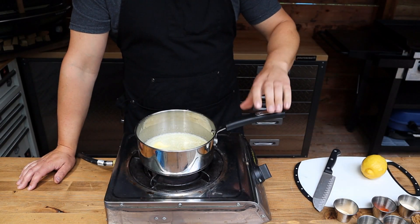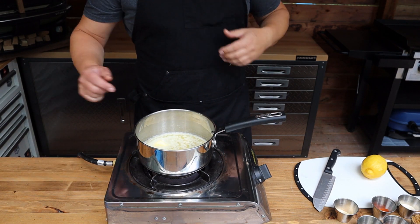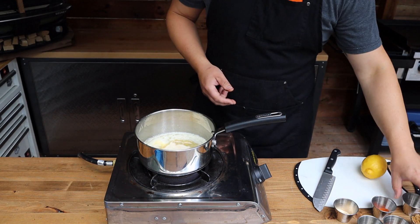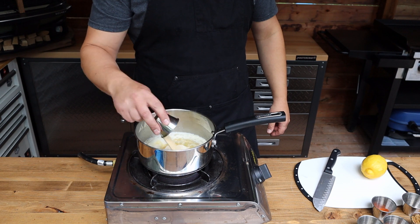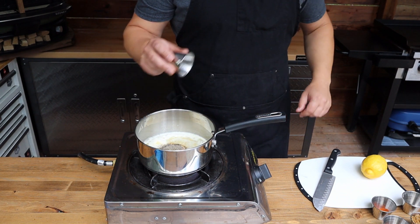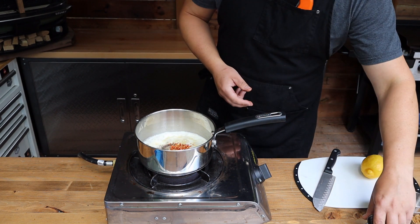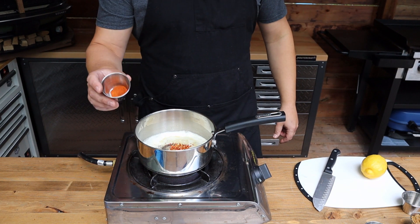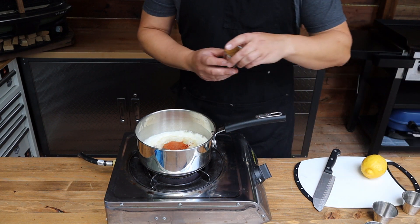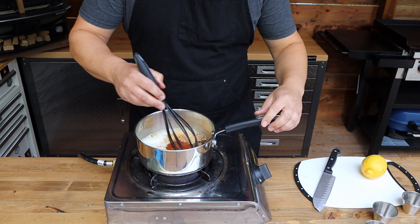Let's bust out the mop sauce. Starting with about half a cup of butter — get that melted down. To our butter we're going to go in with about a tablespoon of granulated onion, a tablespoon of granulated garlic, about a teaspoon of black pepper, a teaspoon of crushed chili flakes, about a teaspoon of hot smoked paprika, and about three tablespoons of brown sugar. Give this a good whisk.